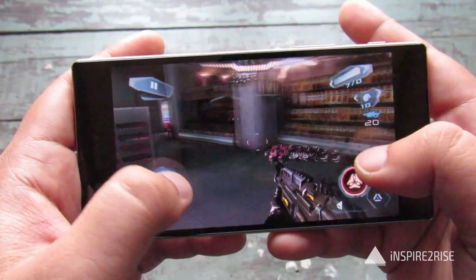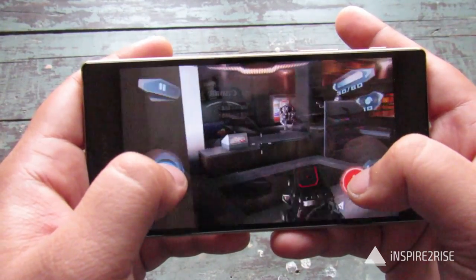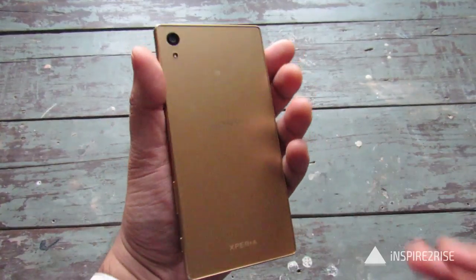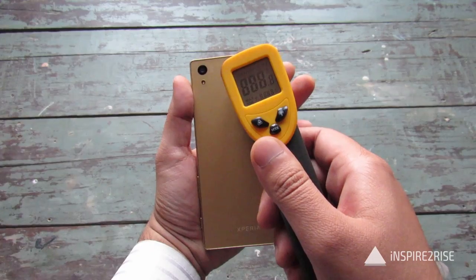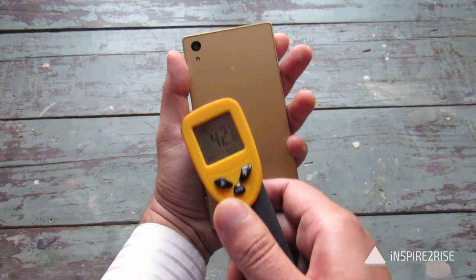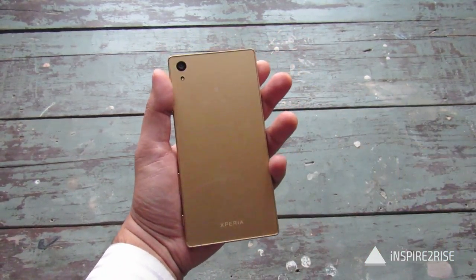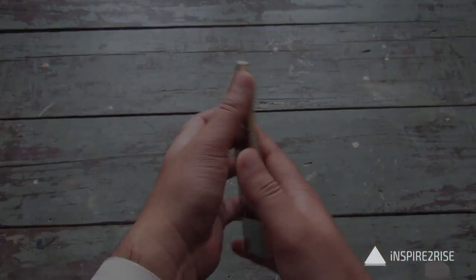We have been playing this game for a long while now and a lot of gameplay has been done already. Let's test the temperature to show how hot this smartphone gets while playing such a heavy game. On the top it's 40.7 degrees, around here it's 42 degrees — which is the maximum temperature we found — then 35 and 32. So it does get heated up during gaming, but it also cools rapidly because of the metal body.